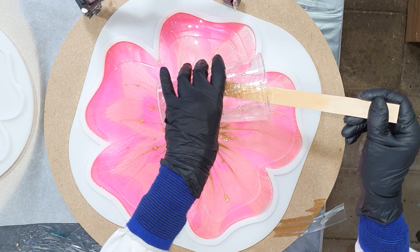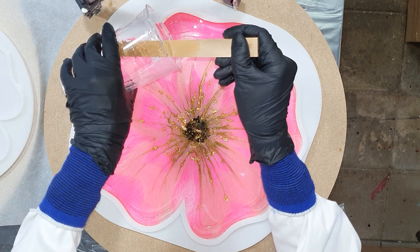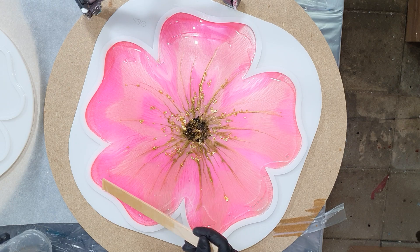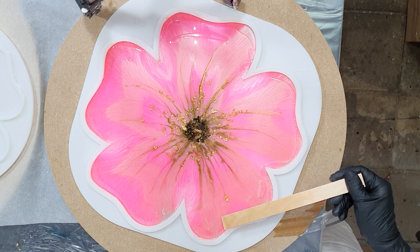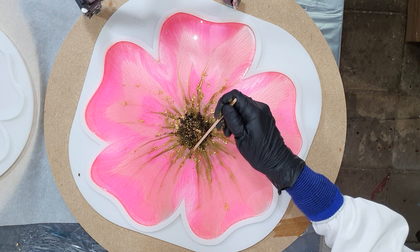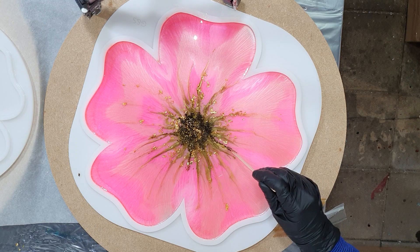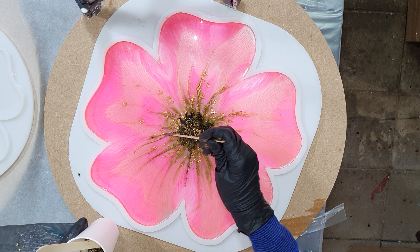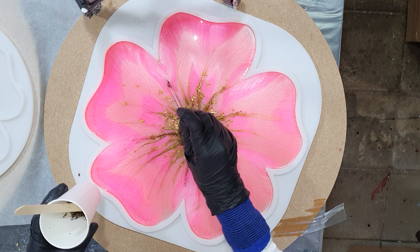Adding the rest of the clear resin. I'm using the silicone molds of Molds and Shapes — they are great quality molds. The link to their Facebook page is in the description box, so if you're interested just go to that Facebook page and send them a message. I'm also adding some of the glitter mix to define those petals a little bit better — I think it really gives the look of a flower. I'm still working on the base flower shape.